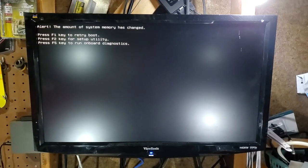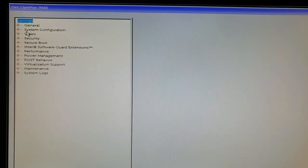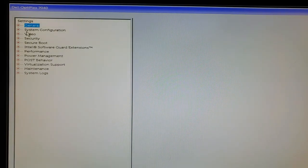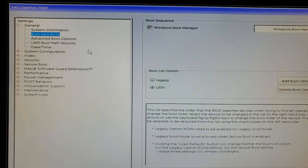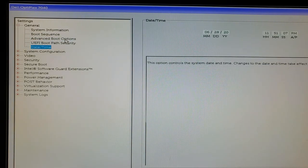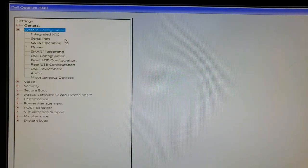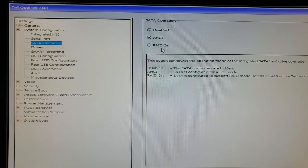On the first boot, press F2 to enter BIOS. First, verify all components show up correctly — all 16GB of RAM checks out. Next, confirm the system is in UEFI mode rather than legacy, and you can leave legacy option ROM enabled. Change the NIC setting from enabled with PXE to just enabled. Also make sure the storage controller is in AHCI mode rather than RAID.